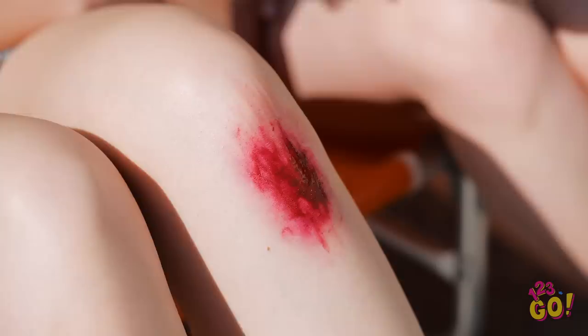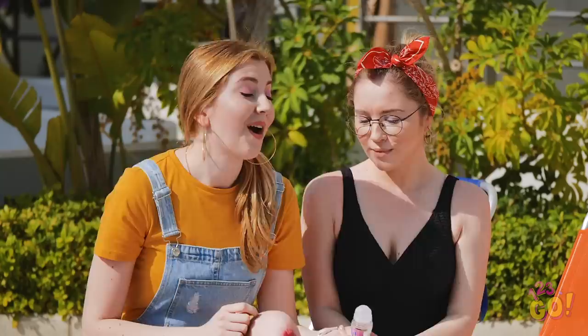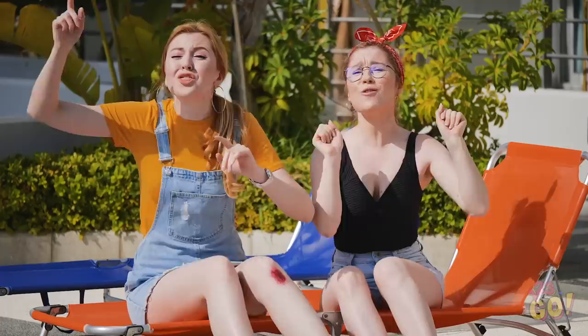Just roll it right on there! Hey, it doesn't even sting! Hey girl, don't walk that way! Oh, down she goes! Another one bites the dust. Let's go save the day, shall we?